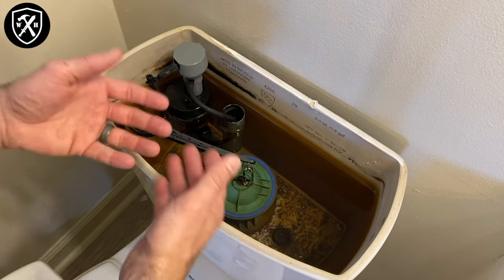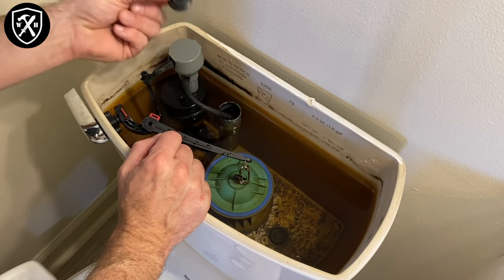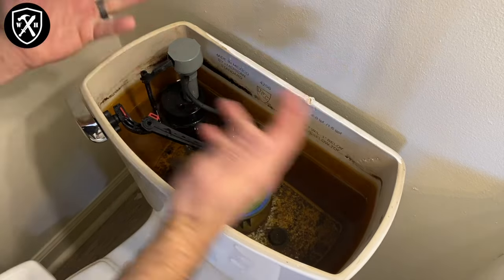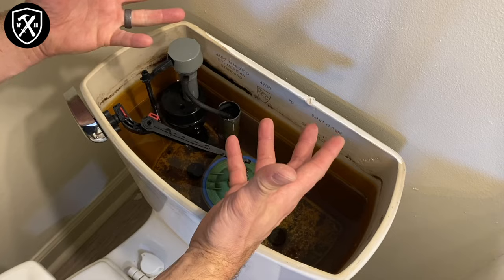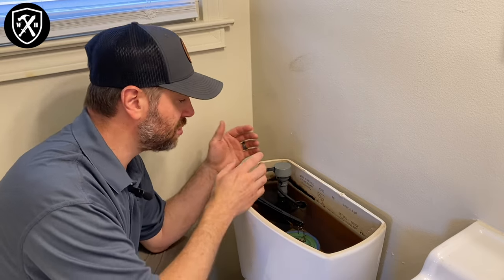It's a lot cheaper to replace a little $1 seal as opposed to replacing the whole part, and it's much less time-consuming to simply replace that seal than it is to drain the whole tank, take everything apart, and replace the fill valve itself. This is a job that doesn't require any tools other than your hands. In most toilets you're gonna have an American Standard or a Fluid Master aftermarket one available at all the big box stores.